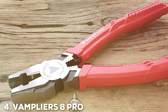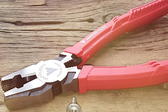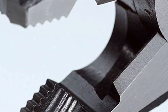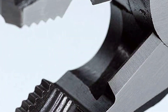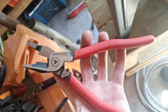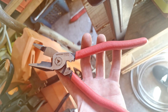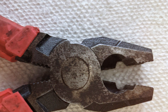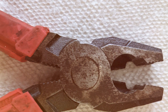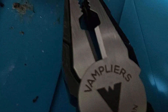Next at number 4 we have the VAMPLIERS 8PRO Screw Extraction Pliers VT-001-8. When you're faced with stubborn, stripped, or damaged screws, these pliers are your go-to solution. Specifically designed for extracting problematic screws, they are an essential tool for professionals and DIY enthusiasts alike. The unique design incorporates serrated hardened jaws that grip onto stripped or damaged screw heads with remarkable tenacity. With a precise and firm grip, you can effortlessly turn and extract those frustrating screws that conventional tools can't handle.